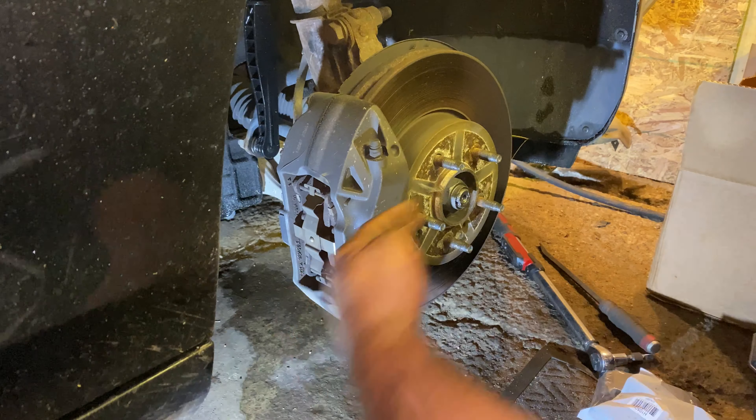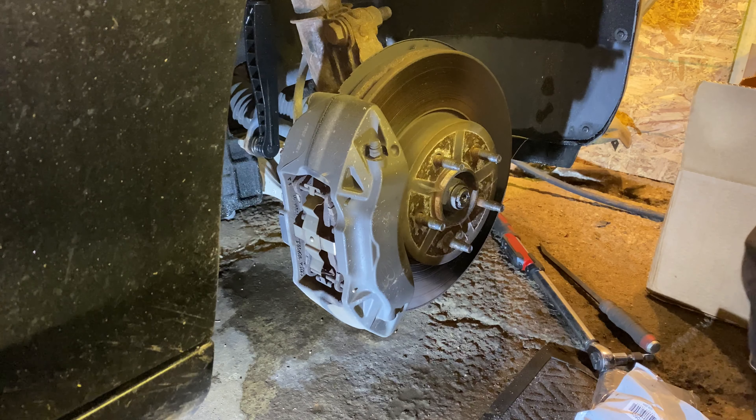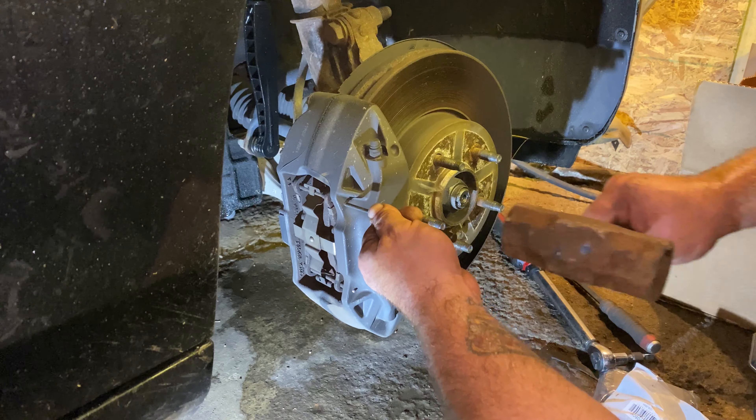Okay, so this is what we're looking at. These brake pads slide in this direction. They're held in with two pins, one here and one there. You've got to try and get a punch on there and give that pin a smack.